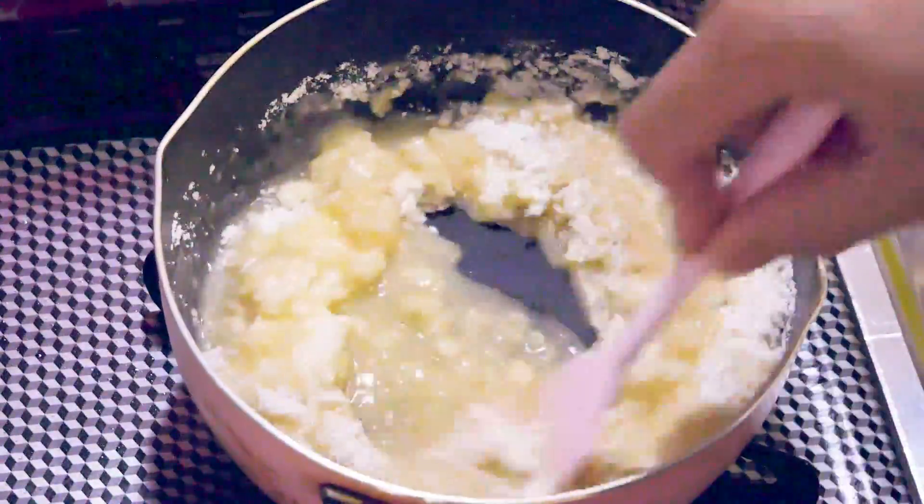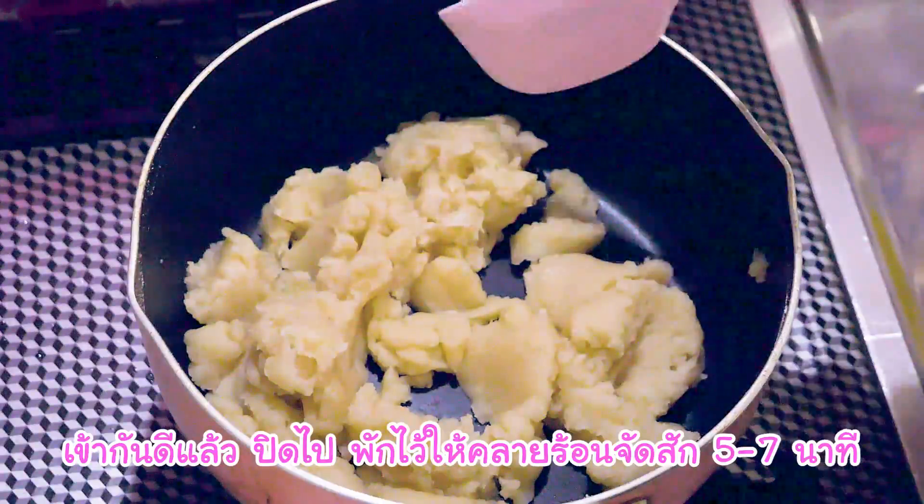If you want to add eggs to the plate, it will help from 1 week.